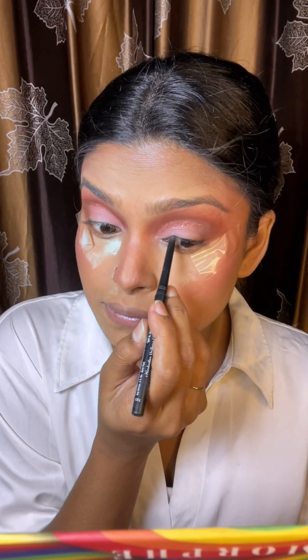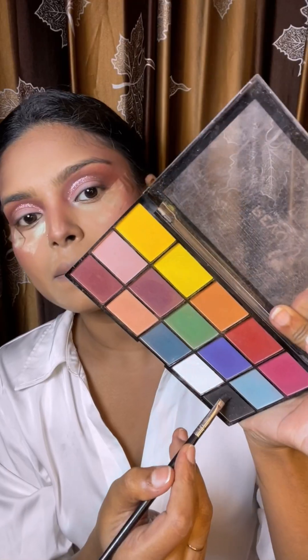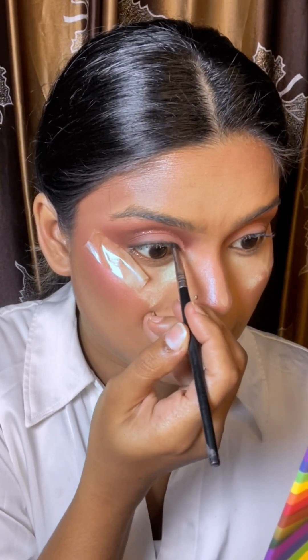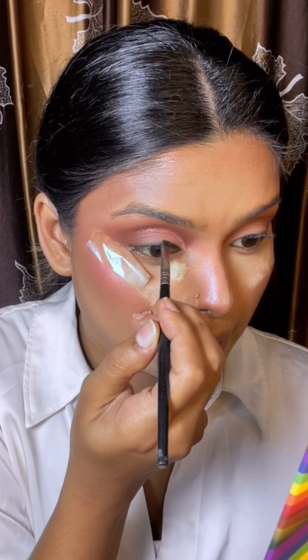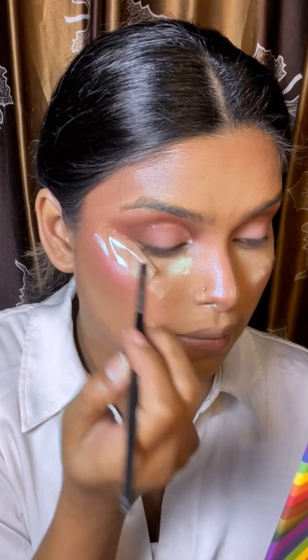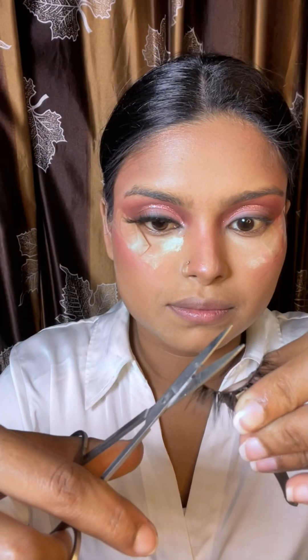I am going to make a tag lining, then apply a black color eyeshadow. I am going to draw a thin eyeliner line for a very soft look, and then create a deep lash effect.